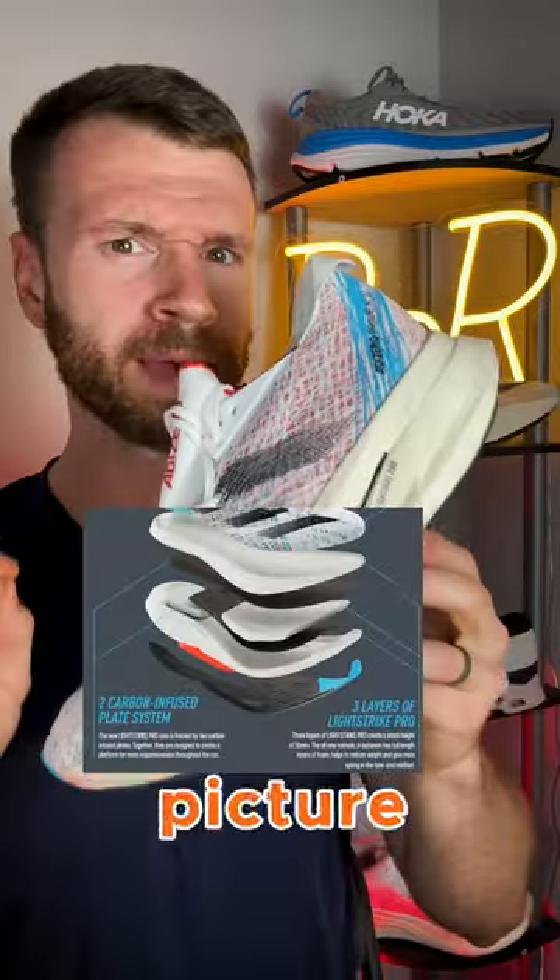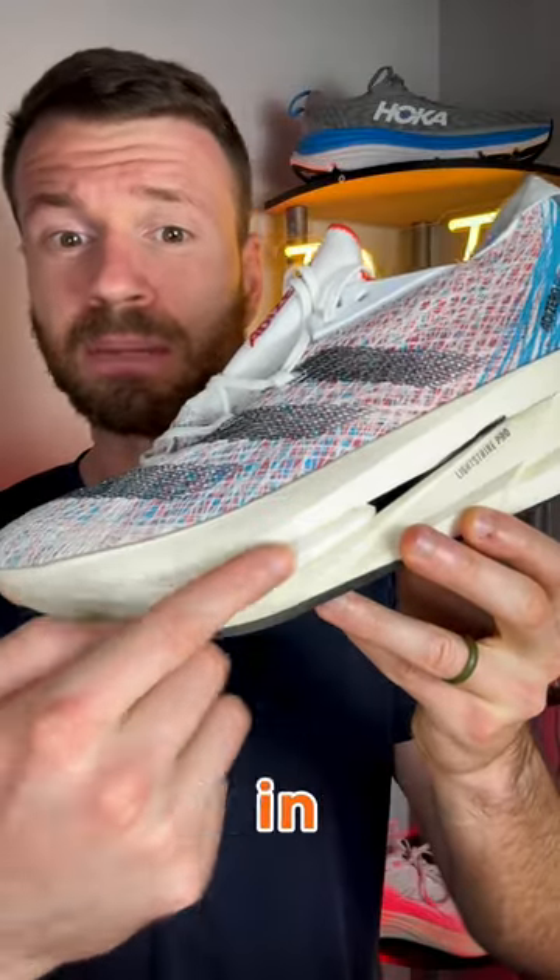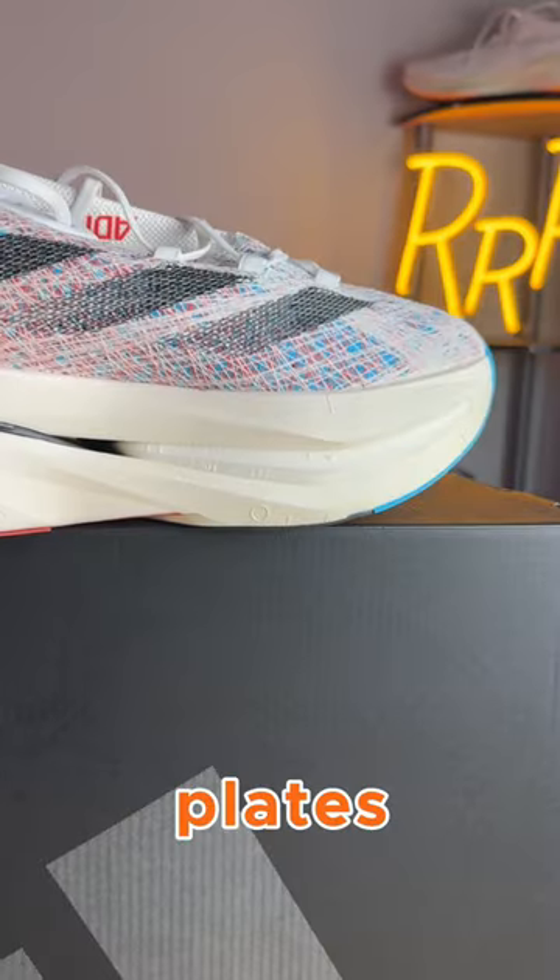There is a lot going on with this shoe, so I'll put a picture on the screen so you can see exactly what I'm talking about. The midsole is made out of LightStrike Pro foam, rather soft and bouncy. However, we have an even softer material sandwiched in between the two carbon-infused plates directly under your forefoot.